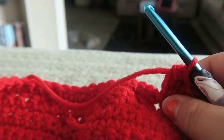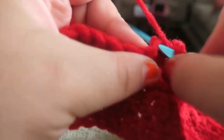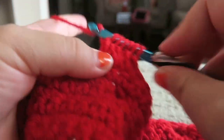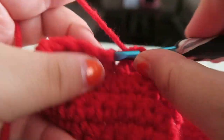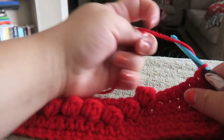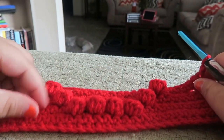Then thirteen single crochets in between, then put our bobble stitch into the next stitch. Then finish off with seven single crochets — one through seven — turn your work and chain up one. It should be starting to form Mickey's head, which is what you're doing with the circle here. Go ahead and do your single crochet round and I'll meet you back.